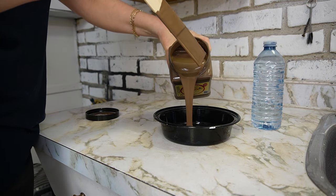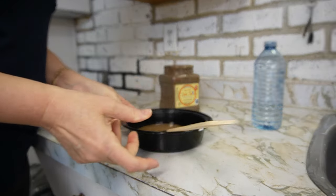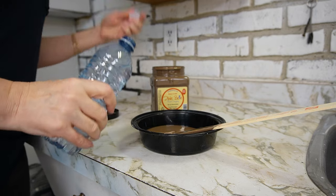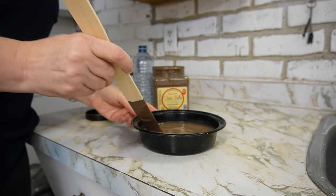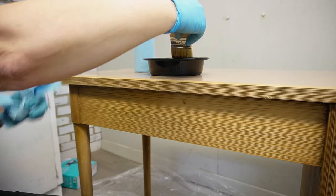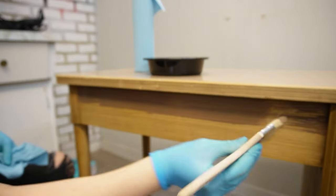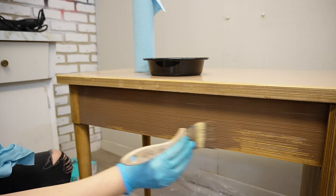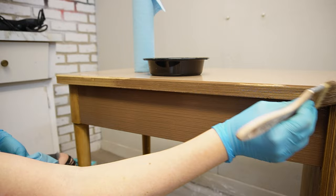Now for the fun part! I created a wash to put on the drawers and all the textured areas of this MCM desk. I used Dixie Belle's chocolate paint, added some water, and gave it a really good mixing. I didn't measure, but it's about a 50-50 ratio — this doesn't have to be exact. If you want a more opaque look, add less water; if you want a more sheer look, add more water. I went ahead and tested the opacity of my wash on the back of the desk, using an inexpensive chip brush and applying the wash generously to all the grooved areas.